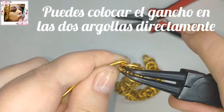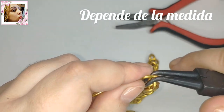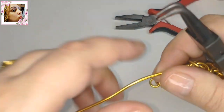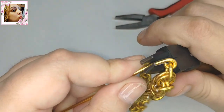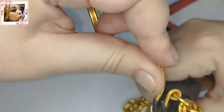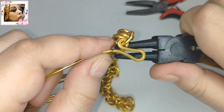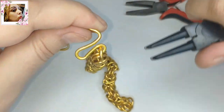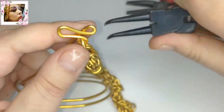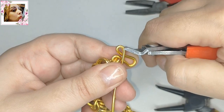Colocamos aquí el ganchito. Se puede colocar directamente en las dos argollas. Ahora doblamos, empujamos con el dedito. Como es cuadrada, puede quedar de lado o para el lado que uno quiera. Yo tengo la costumbre de doblar la puntita siempre, por si se va a enganchar en algún sitio, no está de más.